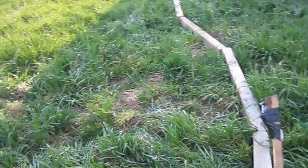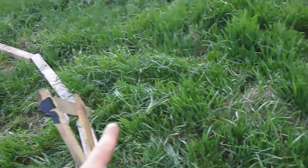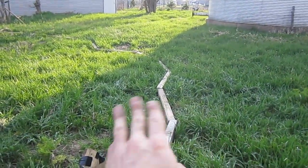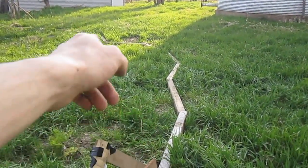I think I'm going to dig on the uphill side of the contour and then put it on the downhill side, so that kind of makes a mound for the water to spread along the contour.